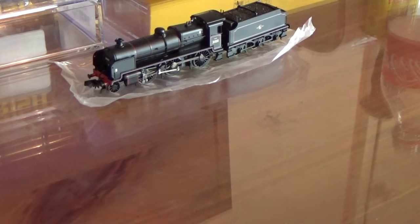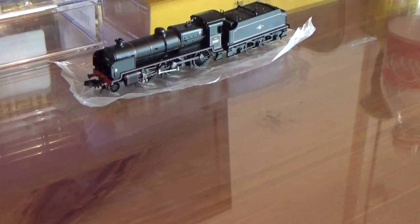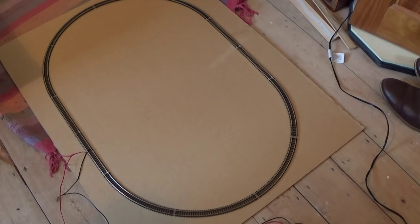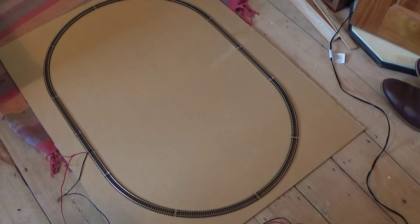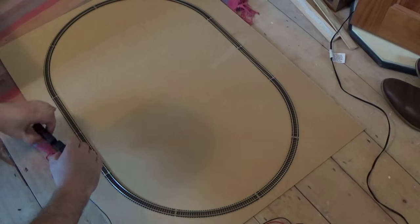So despite the instructions saying not to run it on the floor, what I've set up for my bedding-in system - which I hope is going to work because I haven't tested it yet - is an oval of track. This is just a nice simple set-track; my normal layout doesn't use set track but it's a nice easy way of having a simple loop to try out the loco. I'm going to place my N-Class model down on here.